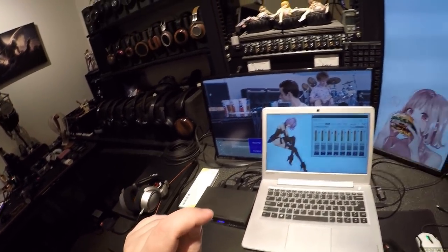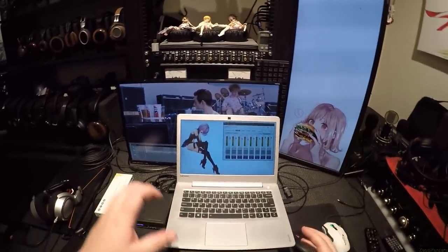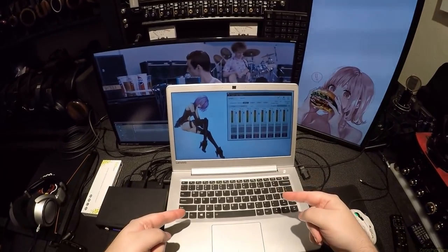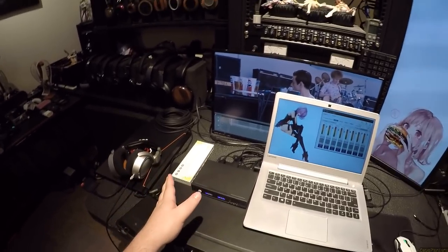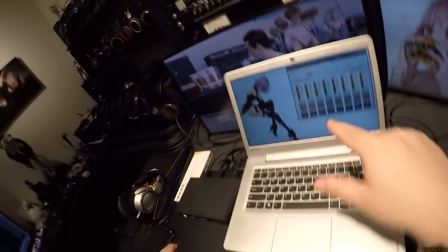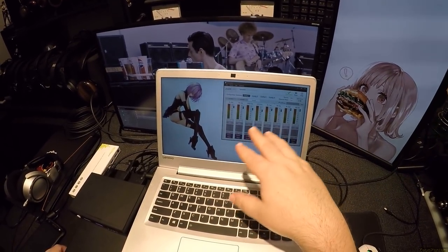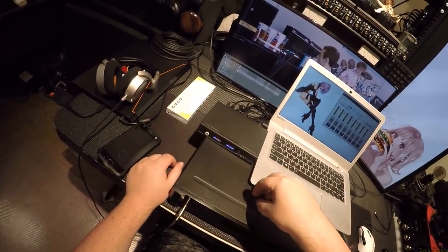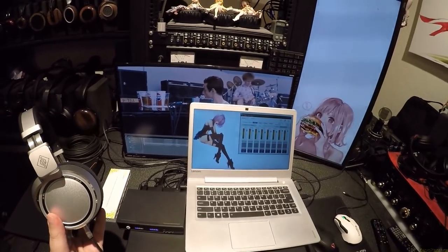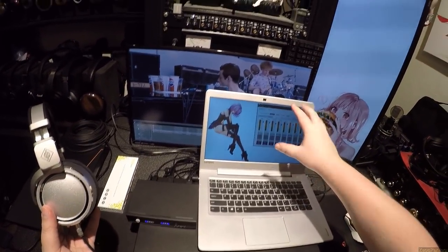Interesting thing though: if you were playing a first-person shooter, and you know how all those companies advertise their gaming headsets with surround mixing? Let me show you surround mixing. You could literally set this on the output of your gaming computer, with your game set to surround sound. You could boost any frequencies you want on any channel you want with no delay. Take the subwoofer track, drop that, lower the bass on everything, take the rear channels and crank them up. Then you just need to plug it into a surround receiver with a headphone out, and you could basically cheat.